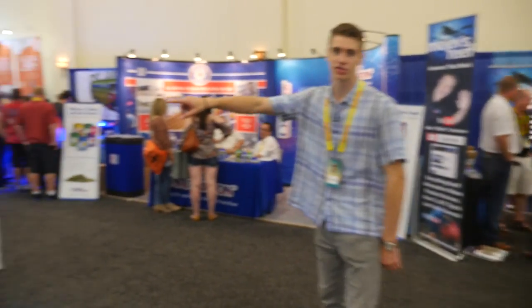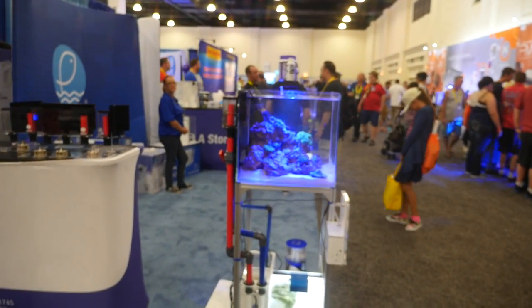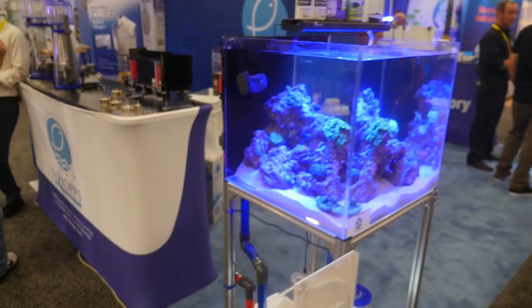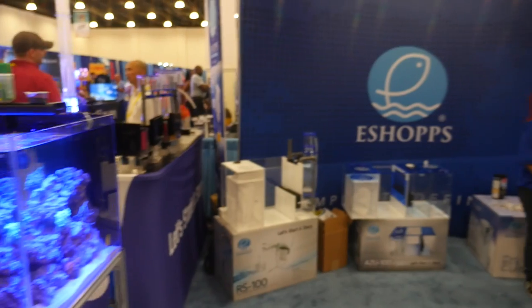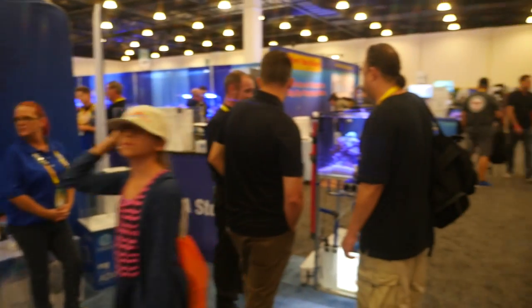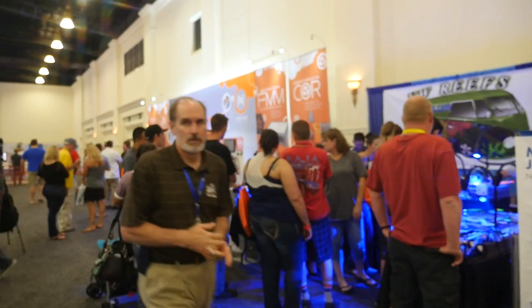Here we have eShops - they have a couple of tanks set up. And then there's VW Reefs - that's Vance Willer, and he sells some really cool frags with a lot of tanks set up.